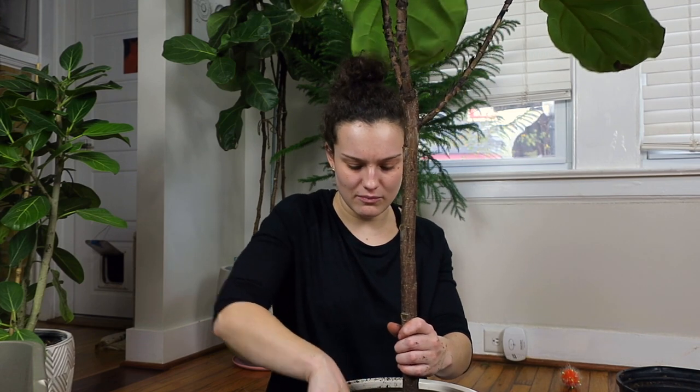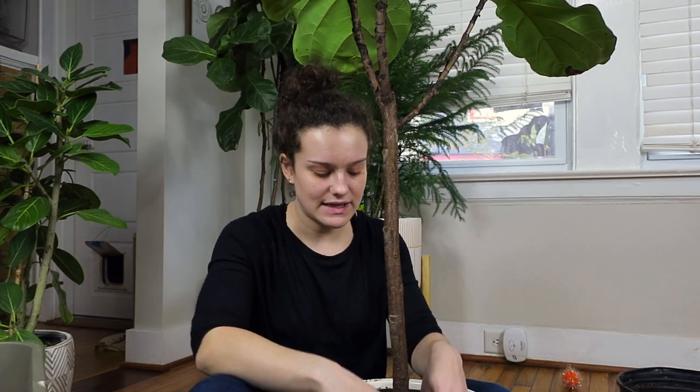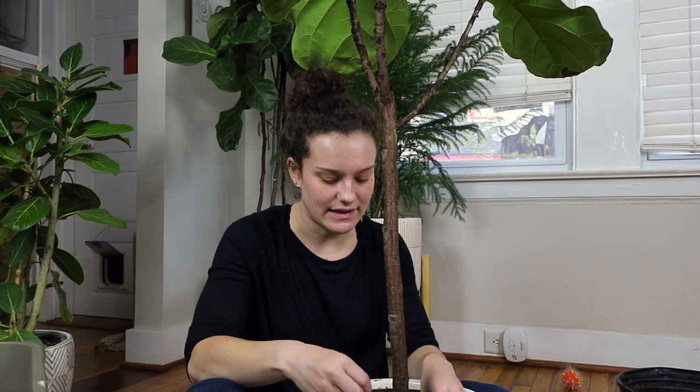I'm also going to put a little bit of extended-release fertilizer in this to help it out that much more. That's basically how I got into houseplants, and I just find so much joy in fiddling with them.